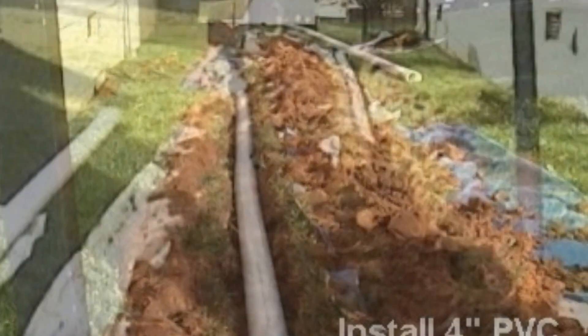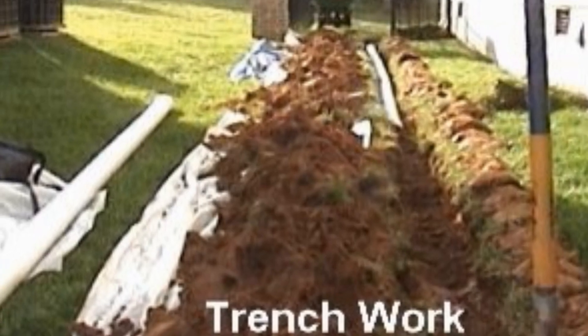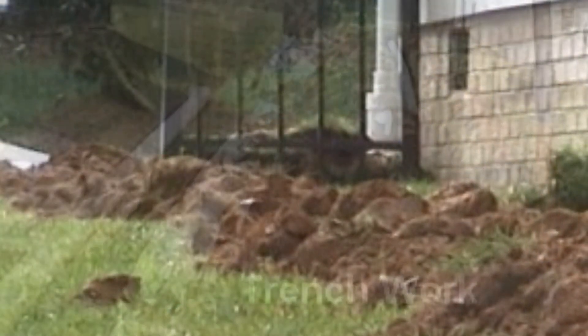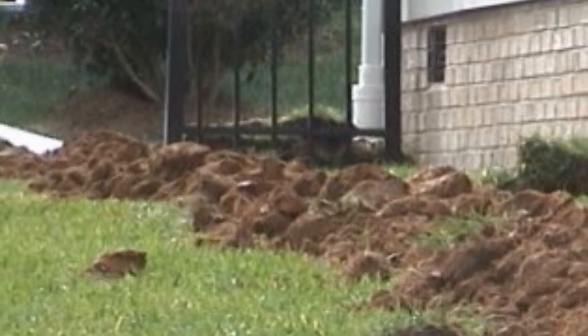A lot of people ask how deep do you dig. Basically, we start about a shovel deep and maintain that grade to where it's going to discharge. You can see on this house the line runs downhill dramatically, so we're basically about shovel deep — about 14 inches deep — all the way through.